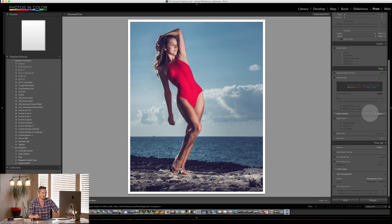Next is Watermarking — I already have a video on how to watermark so please watch that. If I wanted to add a watermark, it would go on every single image. The identity plate goes just once on the entire page, whereas if you had 20 images the watermark would go on every single one of those.